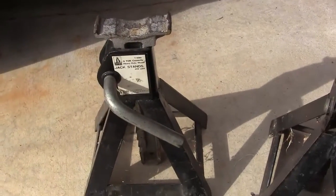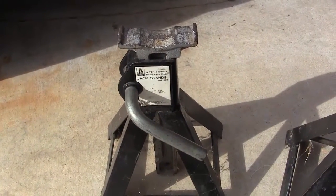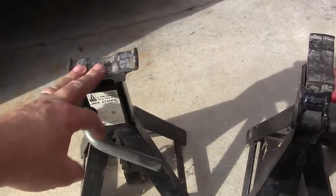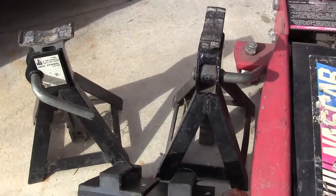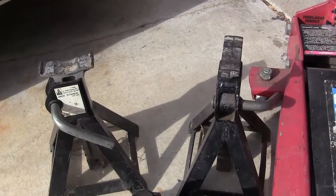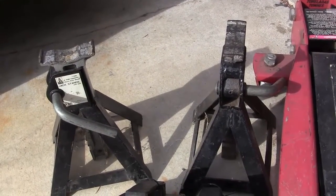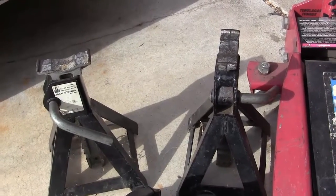These jack stands are 3-ton as well, so each one can support 3 tons. If you want to see how to raise a car safely, I'll have another video posted on how to lift and support a vehicle. I'm just going to do the short version here since we have that other video already.